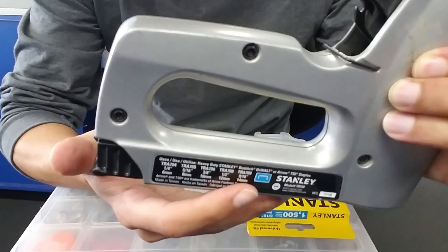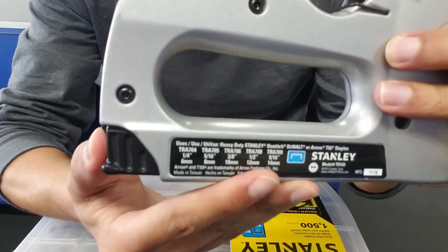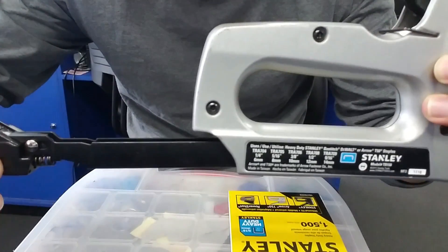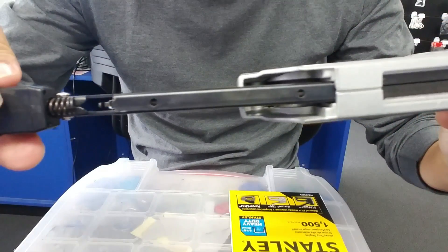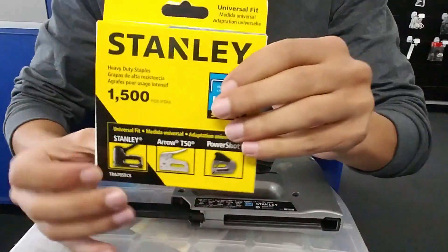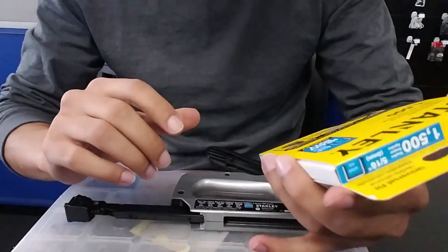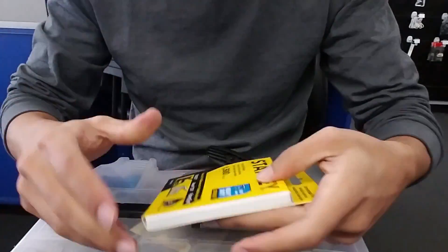It's similar for almost all of them. All you need to do is click inside, pull it down a little bit, and you can just pull it out — there you go. This is the other side, showing how it looks. I bought this one, it's about two dollars fifty or three dollars from Walmart, and it has fifteen hundred staples refill.